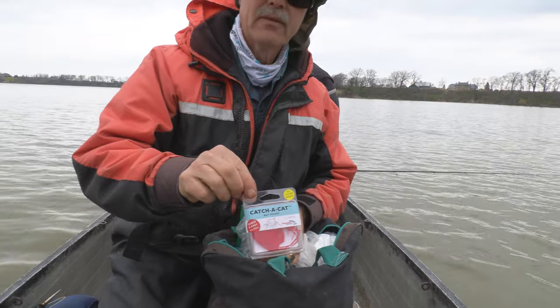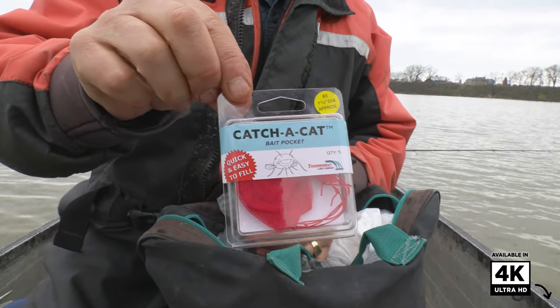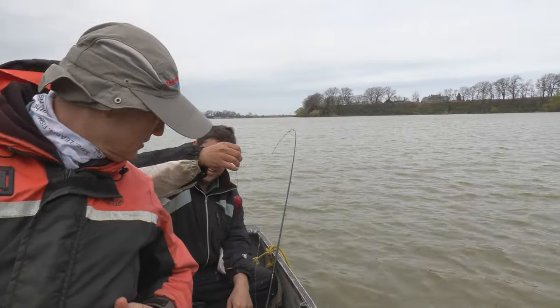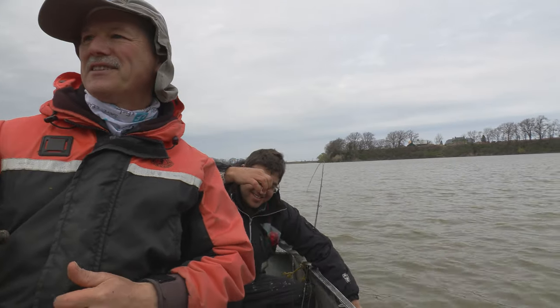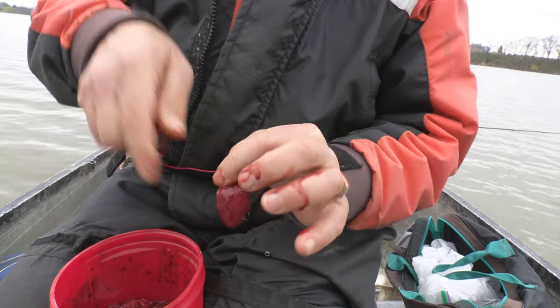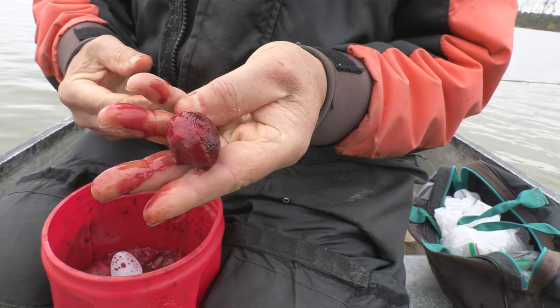We're using the size 5 bait pockets and for once I've got my line in the water first — I beat him to the punch today. Okay, you got yours loaded up? Filled right up. Wow, look at it — it's dripping with juices. If you've never used the bait pockets before, that's what it's meant to do — it's meant to release scent and attract catfish and get that bite going.